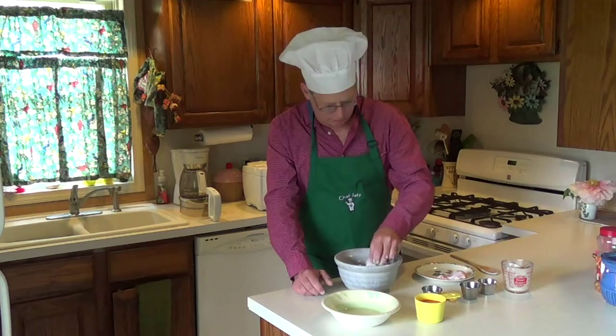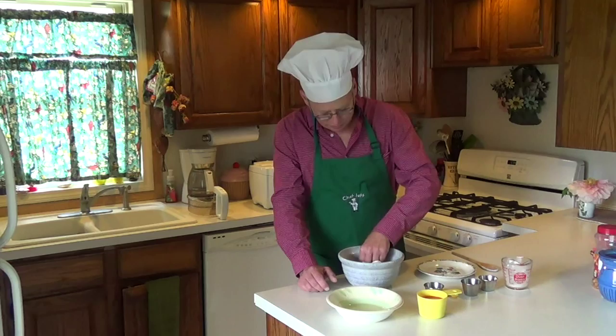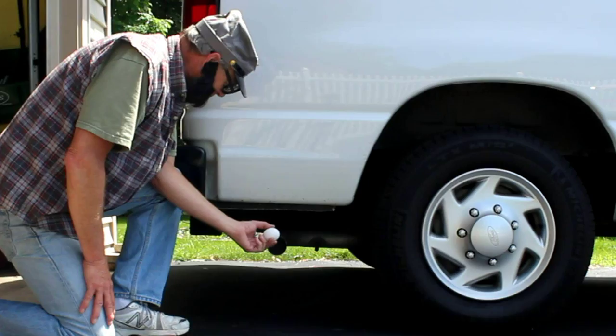Then we take it out and deep fry it. But for right now, we just make sure these are all floured up with our secret ingredients — which I told you, so I guess it's not a secret anymore. Into the refrigerator with a cover on it. We'll be right back.